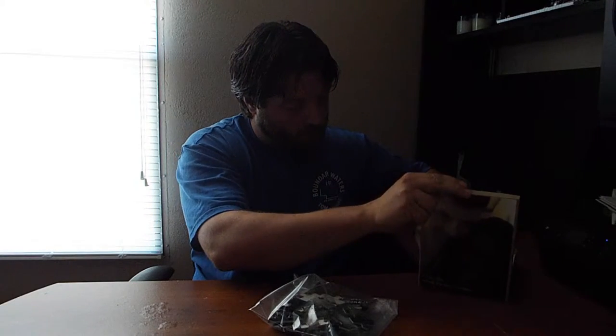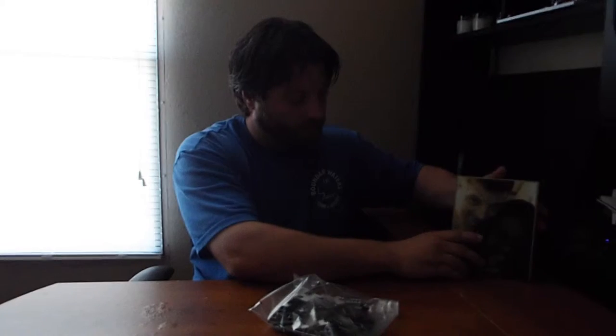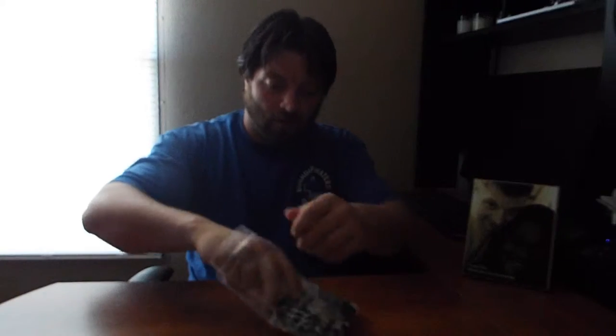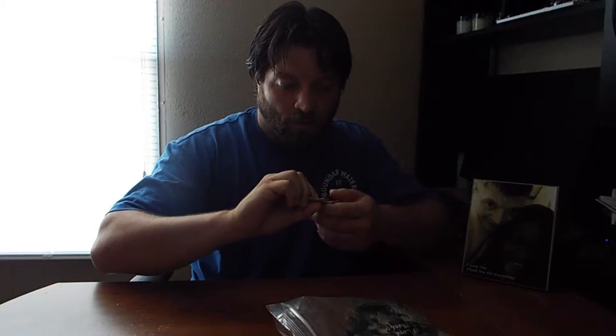I'm thinking it's going to be about a two to three week contest. What you'll have to do is go to a link down in the description. It comes in a Ziploc bag, and these puzzle pieces are really thick.